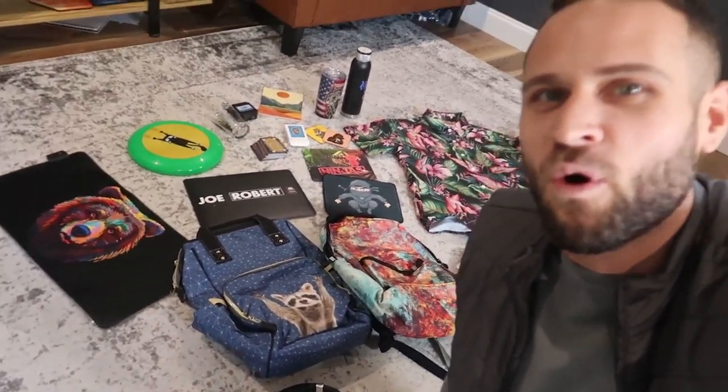What we're going to do in this video is take a look at a whole bunch of print-on-demand products and samples. I'm going to be reviewing the quality of them and talking about which print-on-demand suppliers you can get them from. In this series I have taken 100 print-on-demand products and ranked them all the way down to the number one print-on-demand product.